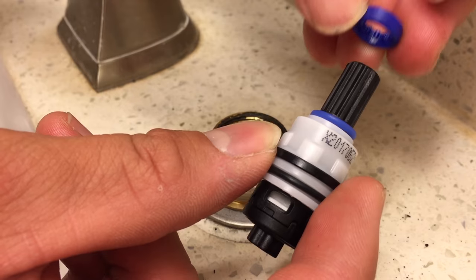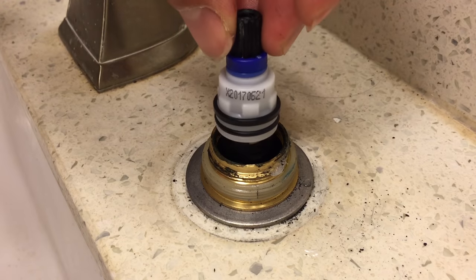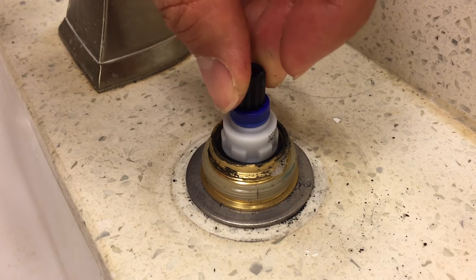Remove the blue or red colored ring from the old cartridge and place it on the new one. Some faucets won't need the ring and it can be left off.